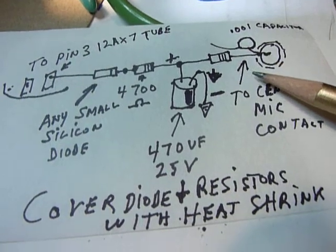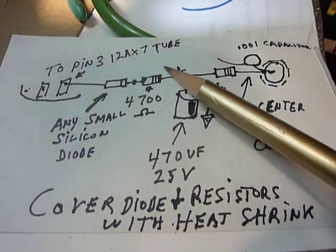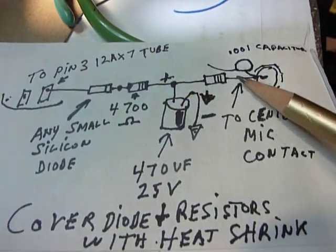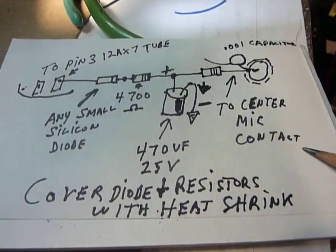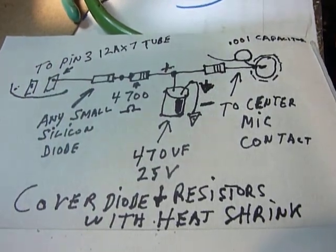I covered these components by putting pieces of clear heat shrink over them, just to keep things from shorting out and make it look a little nicer. Here is the schematic — it's simple enough that I'll just show it on camera. That's how it's wired up.